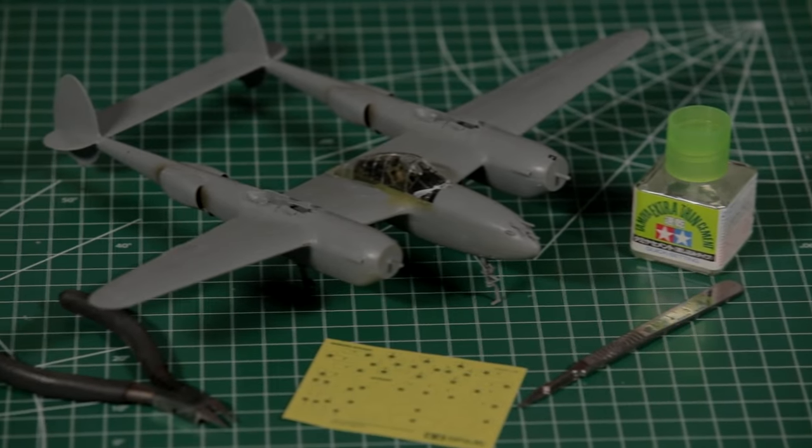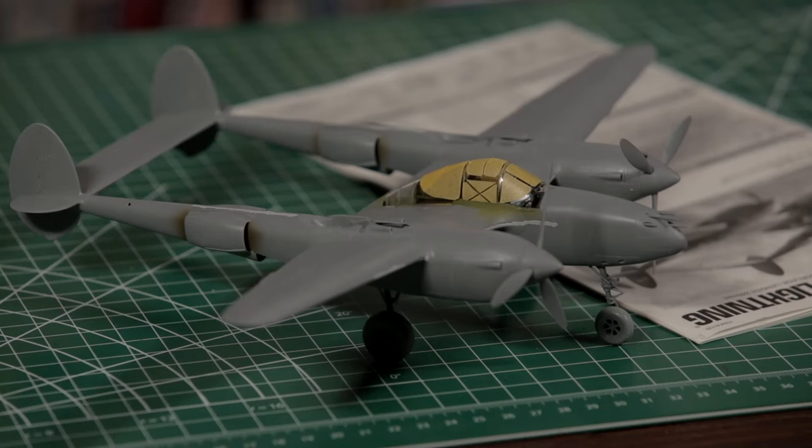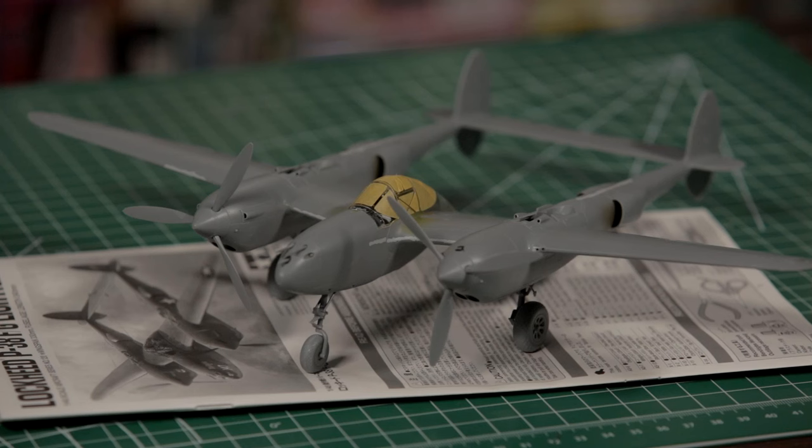Now we can finally get to some of the clear parts — and typical Tamiya: crystal clear, very well rendered, sharp framing. These are going to be very easy to mask. Tamiya do include one of their masking sheets; unfortunately these are not die-cut like a lot of the aftermarket ones, but they do have the outlines printed on, and if you're careful with a knife you can cut these out and they will work just fine. Or some good old Tamiya tape and a sharp blade and you can mask these up yourself. You do want to decide whether you're going to do this open or closed, and once again you have different canopy opening options depending on which variant you've done.